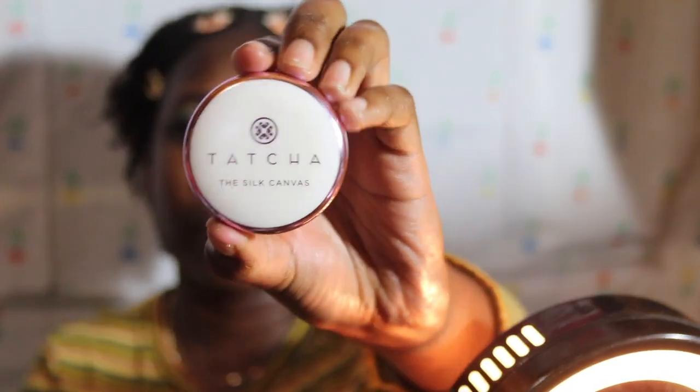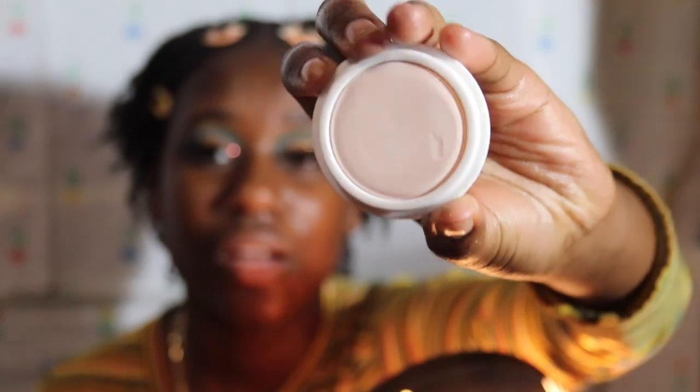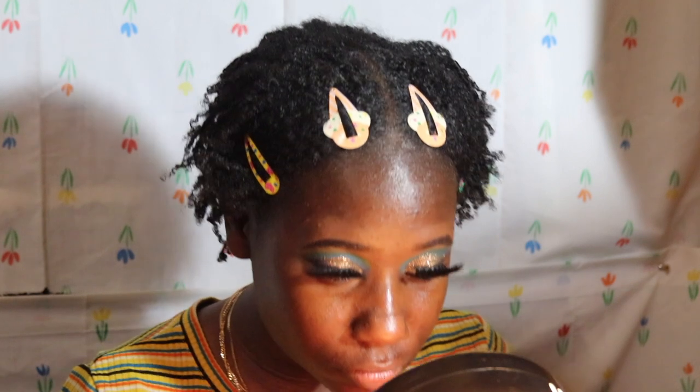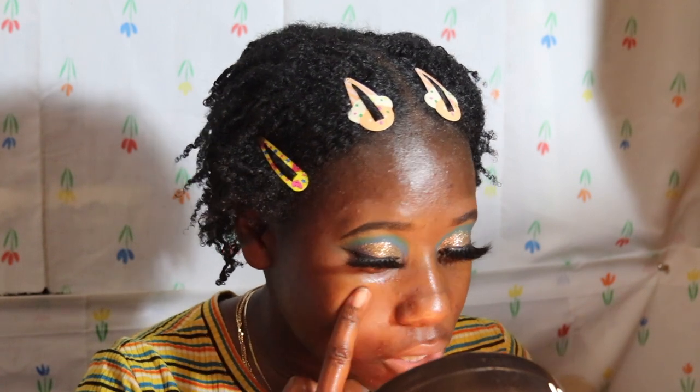Look at the packaging, y'all! I remember when this first came out, I was like wow. Beauty gurus loved it. It looks so good. I already rubbed it before just to see — it smells really good. I'm gonna try it on my pores. I like the way it feels.